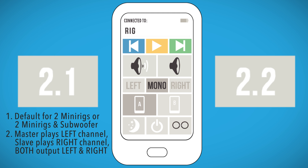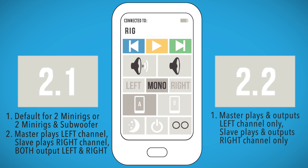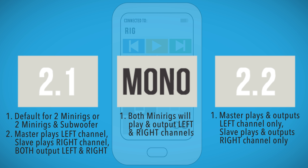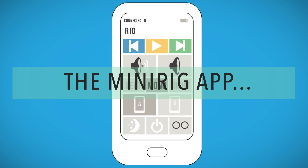Stereo 2.2 mode: your Master MiniRig will play and output the left channel only. Your Slave MiniRig will play and output the right channel only. Dual Mono mode: both MiniRigs will play and output via the auxiliary sockets both left and right channels. Welcome to the future.